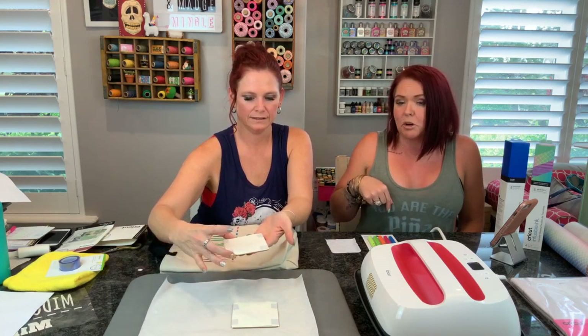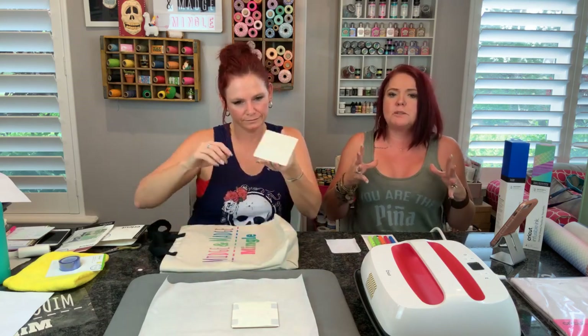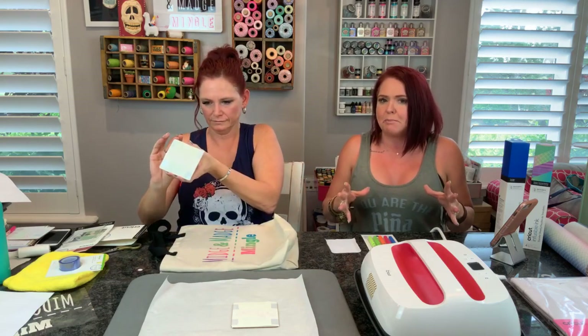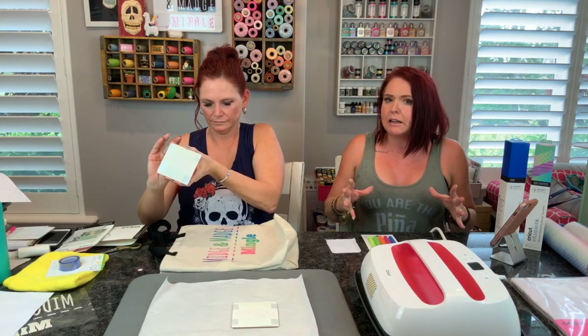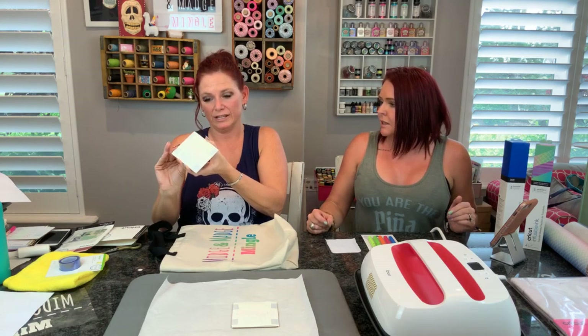Judy, I am so happy that you bought the large Easy Press as well because it makes it perfect for those big projects. And even these little projects it works perfect for. Remember what Midge was telling you about the butcher paper having to be the size or a little bit bigger than the actual heat plate. That's very important - your paper is at least as big as your heat plate.